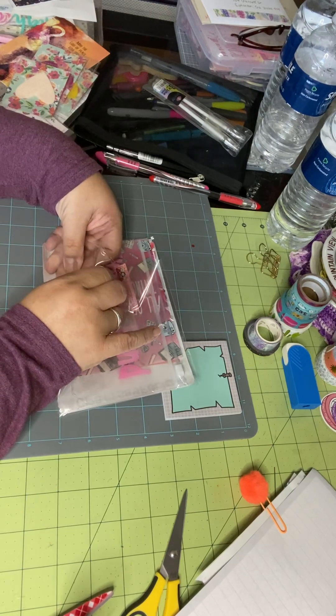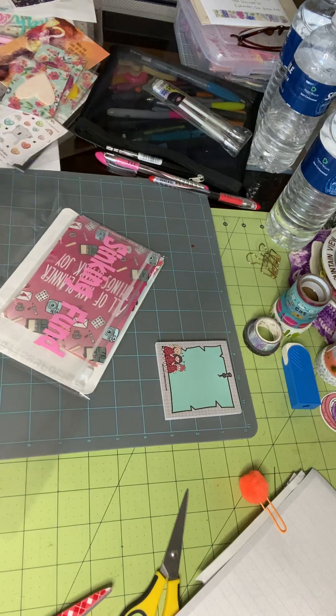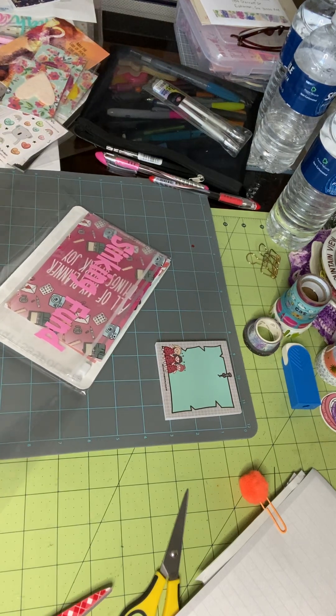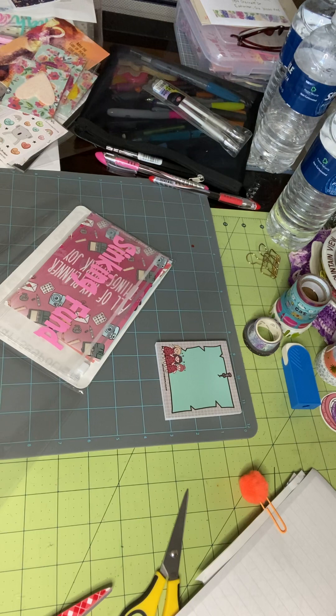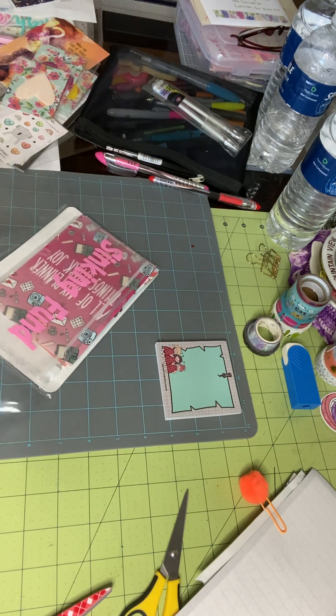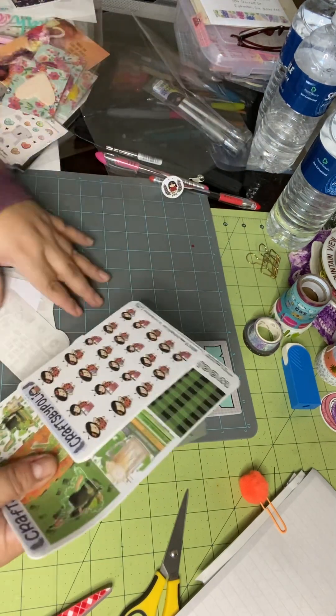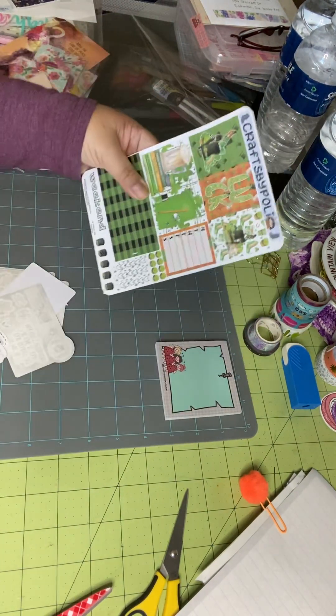Polly has a shop out of the Philippines and she packages everything up so, so cute. Sorry for the little crinkling — let me get to it. So, we got this stuff here.